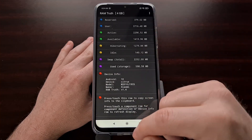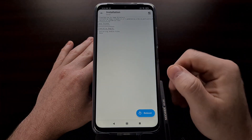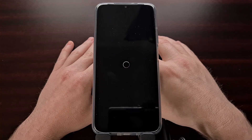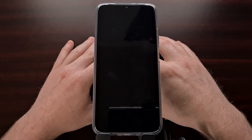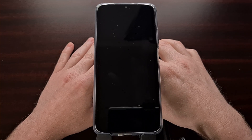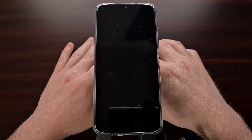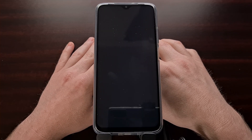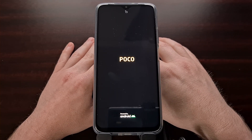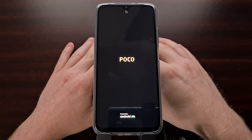Now that I have installed this module, I'm going to reboot so that the Magisk module can take effect. Then I'm going to load up that Ram Truth application again and show you that we no longer have swap memory on this device with that module installed and enabled.